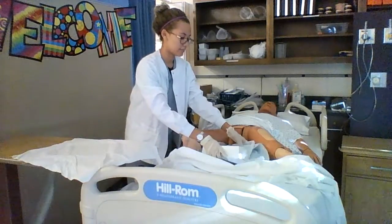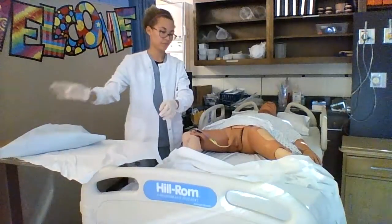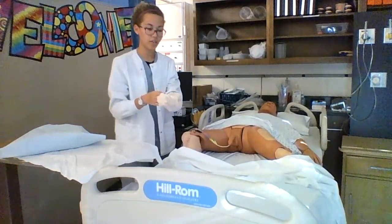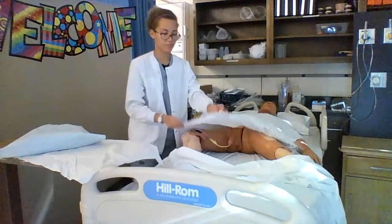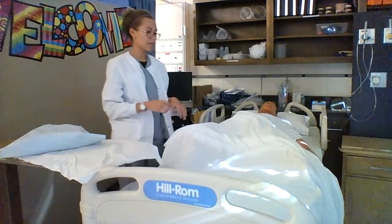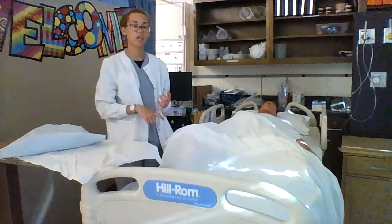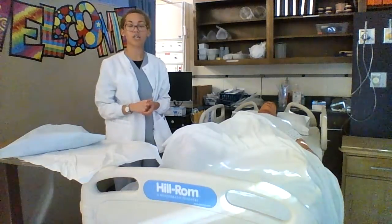I will clean up my supplies. I will discard my gloves. I'll cover my patient back up. Lower the patient's bed. Assess their pain level. Give them their call light, and then I'll perform hand hygiene. And then I will document my procedure.